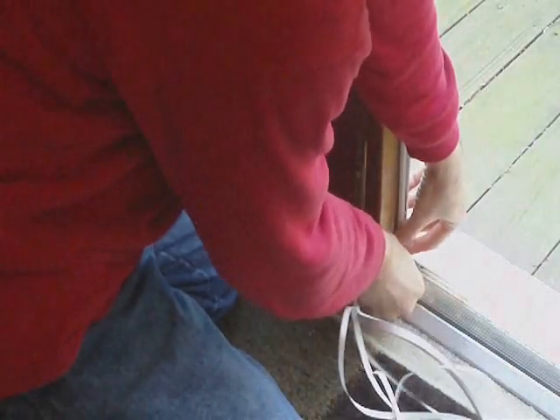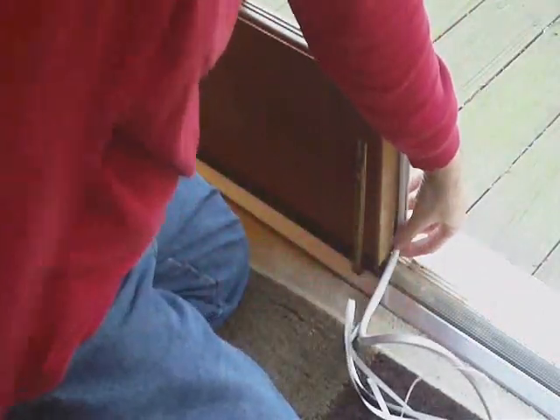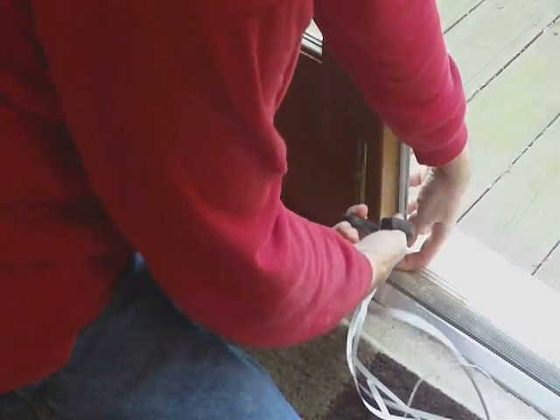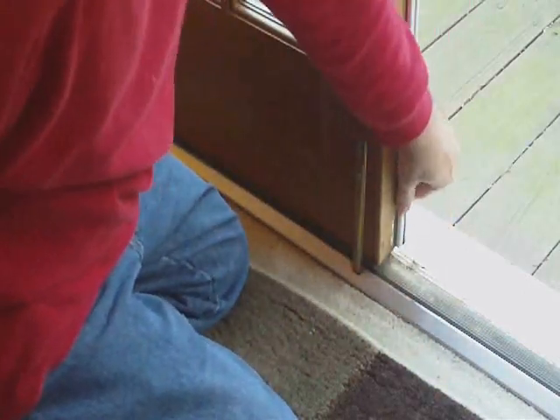Once I get down to the bottom, I'm going to go just a little bit further, take my scissors, cut this off, and then go back over it one more time just to make sure that I have good adhesion.